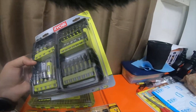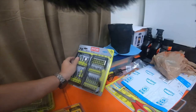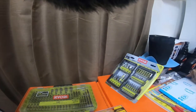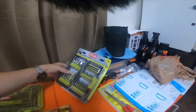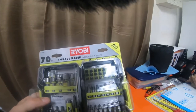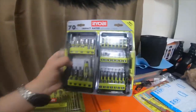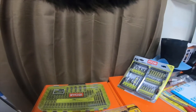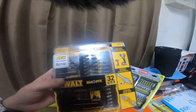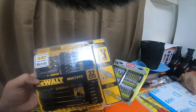I figured I'd just make another video and give the part numbers and information. I will also link Tool Boss down below — his YouTube channel. He did a kind of live stream review of the 70-piece impact-rated set with the torsion zone for the Ryobi. I'll also link VCG Construction, because VCG Construction did a video specifically about these new user-friendly tough cases by DeWalt.